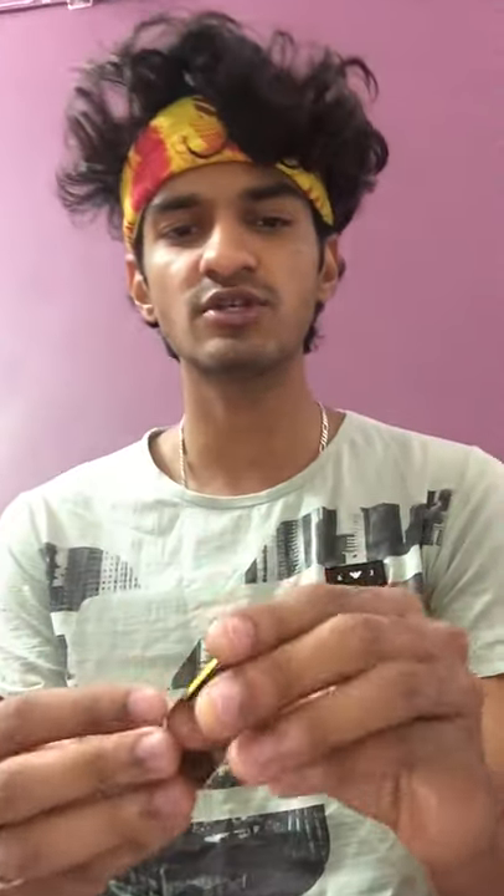Are you tired of losing your picks and don't want to lose them? Rather spend on a pick holder — it really holds your picks in one place and does not lose them.